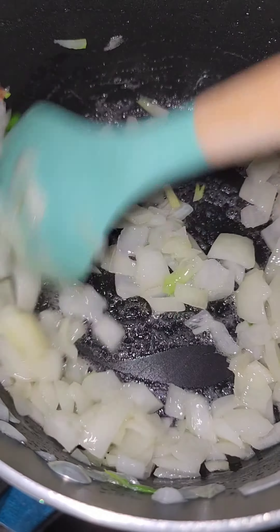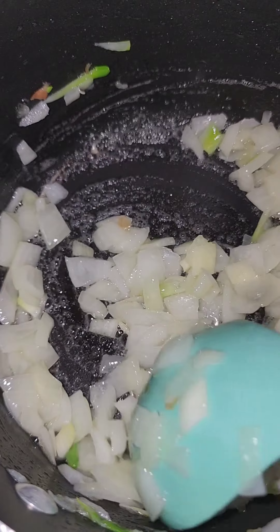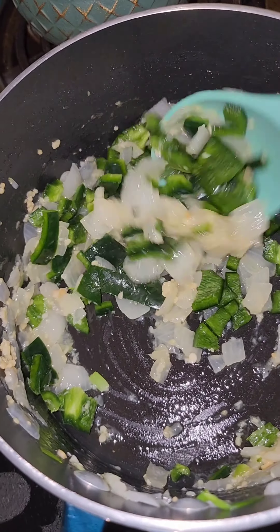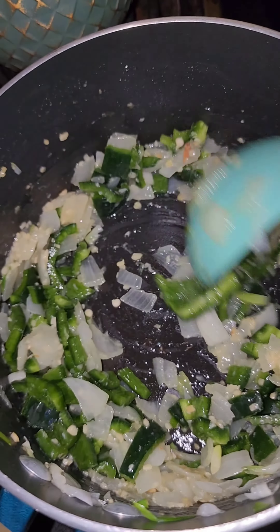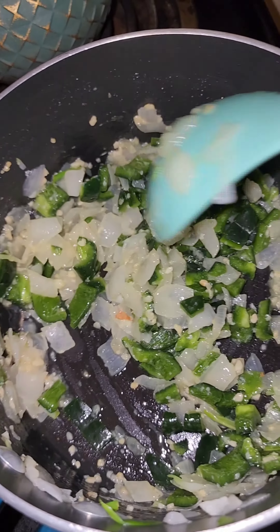Like 99% of my recipes, we're going to start with some onion and the fat — I used avocado oil today. Then we're going to add our garlic and some pepper. We're using poblano peppers. You can also use canned green chilies if you'd like, but I just wanted the fresh poblano taste instead.